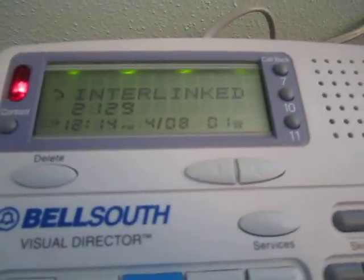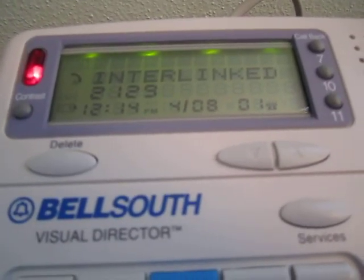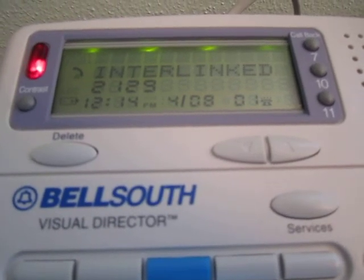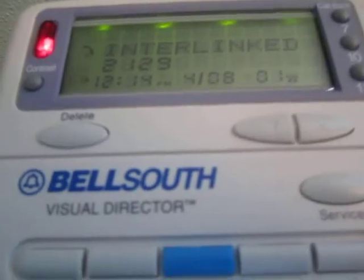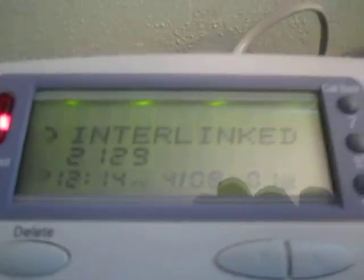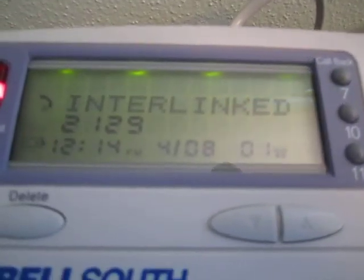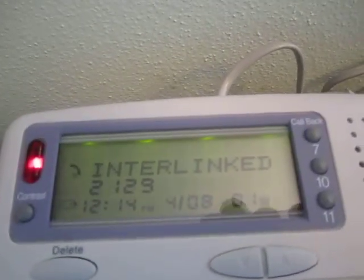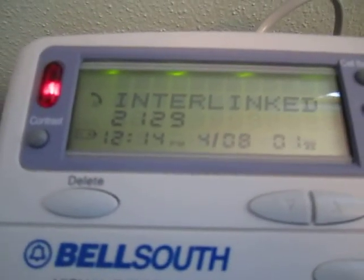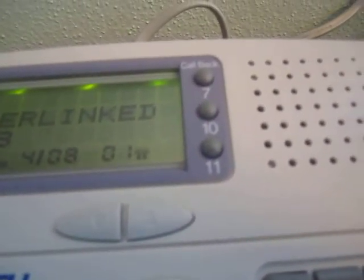Hello! I can see it on the display here. It continues displaying the name for the duration of the call. It shows the name and the number. Notice there's a blank row at the top that isn't being used — I guess if I got a call waiting you'd see that there. And the time is correct: 12:14 PM currently, April 8th — and this is the first call, which is what all that means.